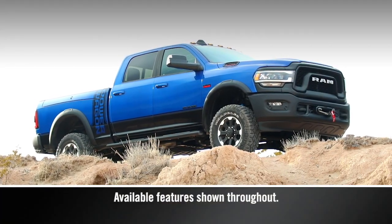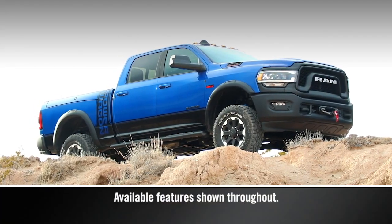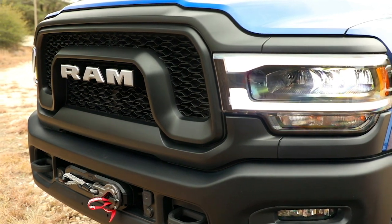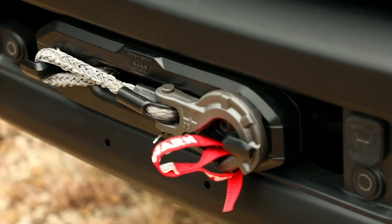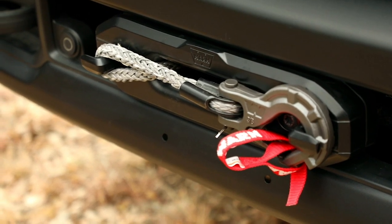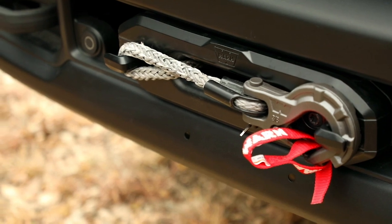Your Ram Power Wagon is equipped with an electric vehicle recovery winch that, when used properly and safely, can help you out in certain situations. The winch motor is powered by the vehicle's charging system and uses a synthetic rope that is highly flexible, lightweight, and is designed to float.